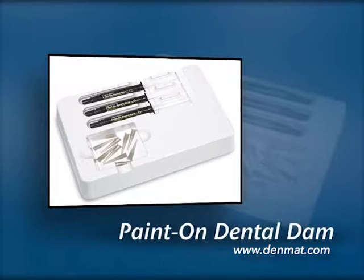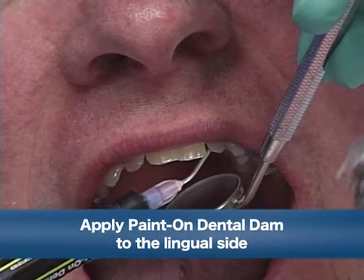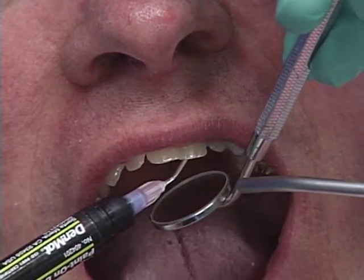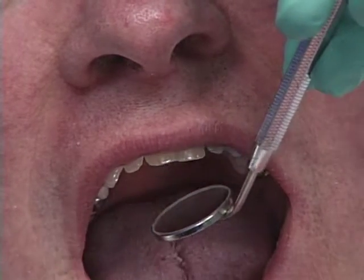First thing we're going to do is put some paint-on Dental Dam on the lingual surface of his teeth. We're going to prevent the Ultrabond and the 10-year from bonding to the lingual side, and the purpose of that is to facilitate clean-up.